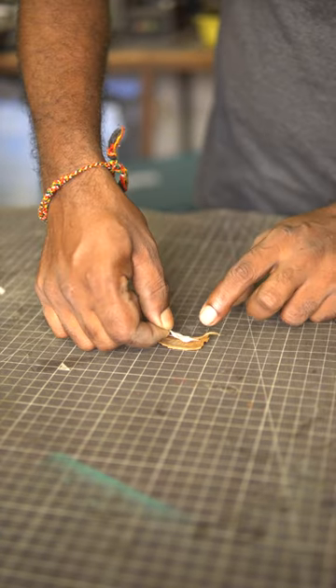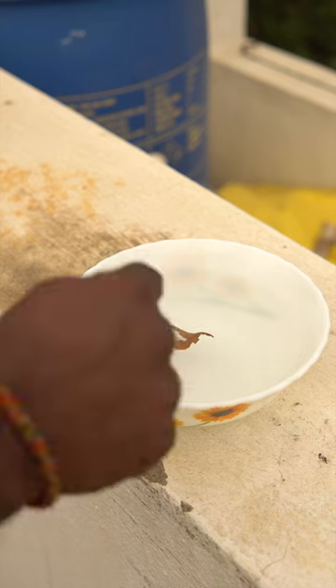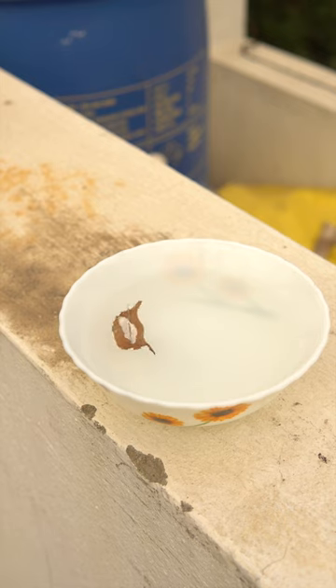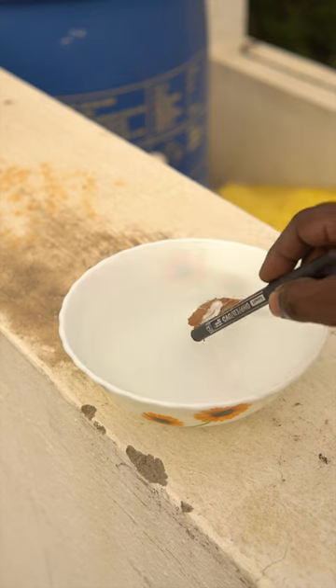Get a leaf, preferably a dried one, and transfer the needle onto the leaf. Now, if we drop this leaf in a bowl of still water, the needle will align itself in the north and south direction. Based on the sunrise position, we can determine the north and south direction and mark it on the leaf. And thus, we have made a temporary leaf compass.